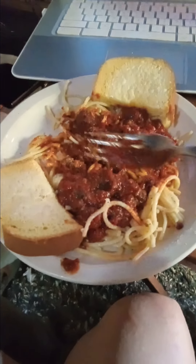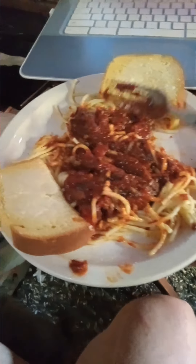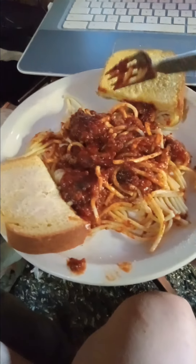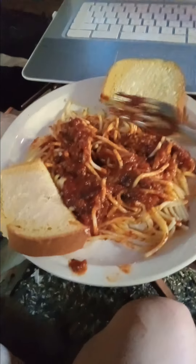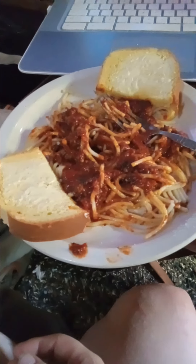Throwing stuff together using all the cheapest ingredients. You can shop on sale, shop cheap. For hamburger, you don't even need a full pound — you can use half a pound instead of a whole pound, saving money. Also using more liquids helps stretch it further.